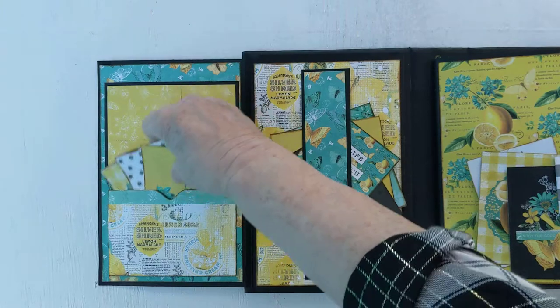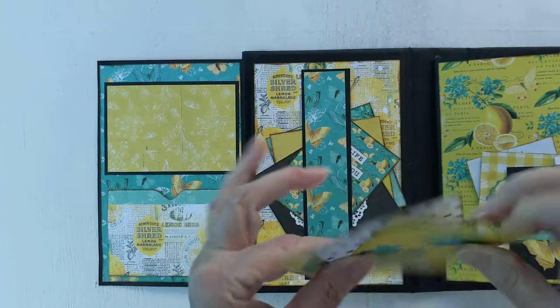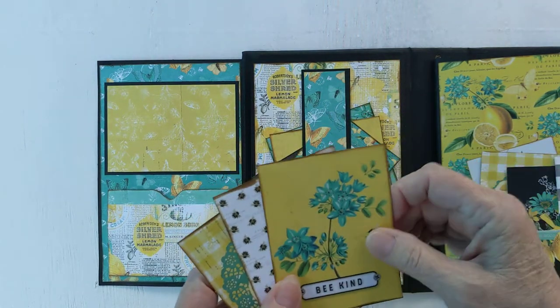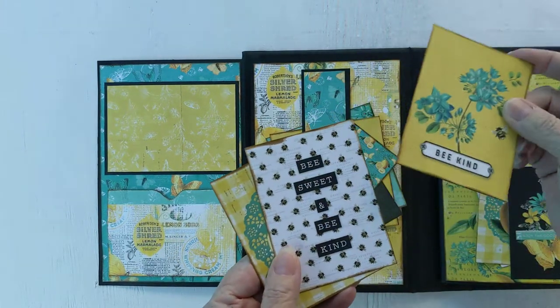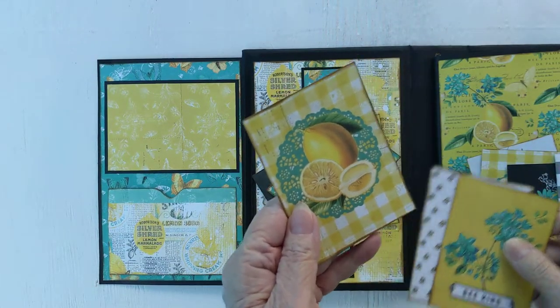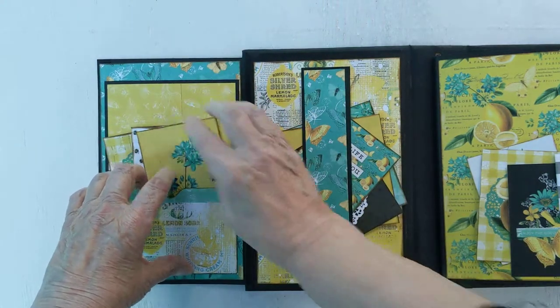Here we have another photo spot, and of course these all have just the plain back on them and you could add your photo on there if you want. I kind of like the backs of them, but I think it would give you lots of places to put your pictures. Here's 'Be Kind, Be Sweet and Be Kind,' and just some lemons that make my mouth water. Tuck those back in the pocket.